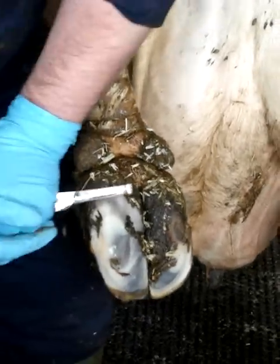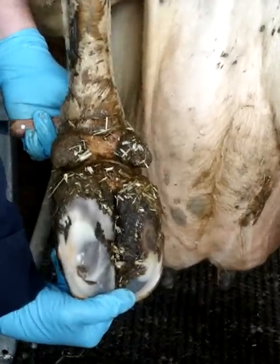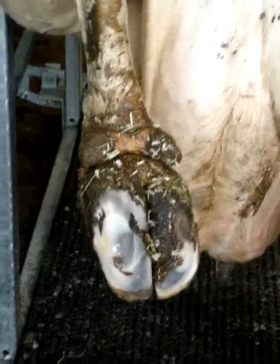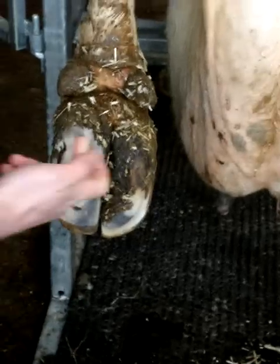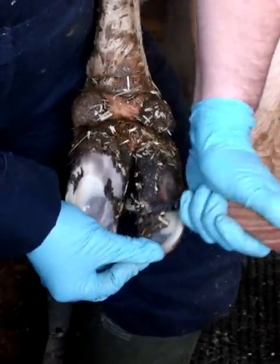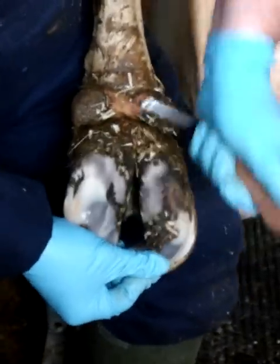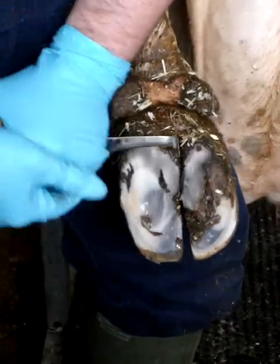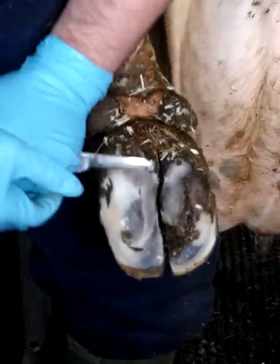It really is — it is the secret to claw trimming having those. So that's the end of step two. Step three is then about dishing out, modeling out the sole ulcer site. We tend to do a wide, flatter dish on the outer claw, a much steeper, narrower dish on the inner claw. That inner claw dish is probably as much about trying to reduce the amount of material that traps in the interdigital space. The dishing on the outer claw is very much about trying to take the weight off the sole ulcer site, that point where you're going to get pinching and sole ulcers developing.